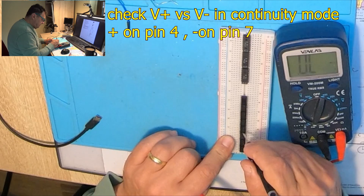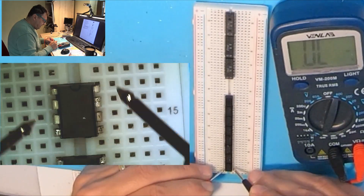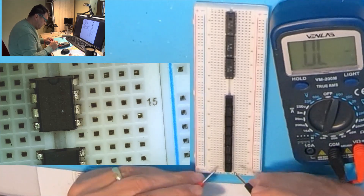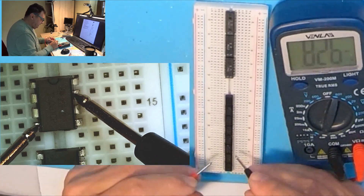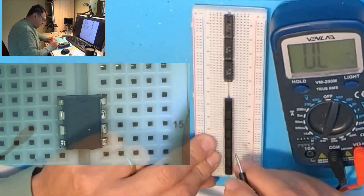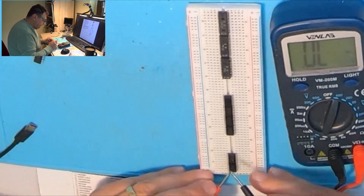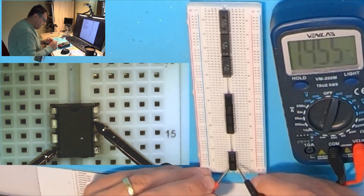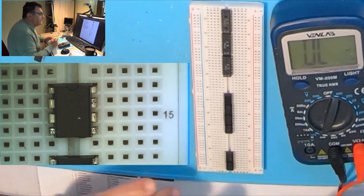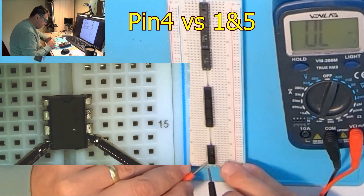So we got these two that are obviously out of question — they're dead, get out of here. The first test is: continuity mode, plus on pin 4, minus on pin 7. And then pin 4 related to pins 1 and 5 in continuity mode — nothing. Nothing. Nothing.